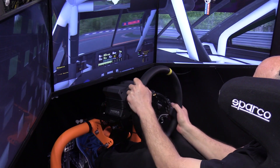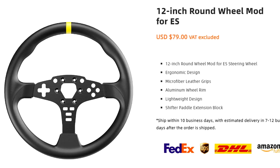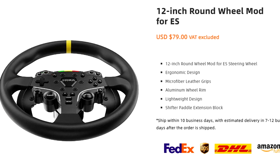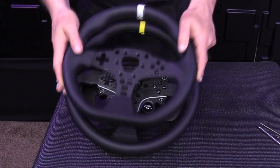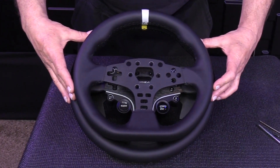MOZA has recently released the ES 12-inch wheel mod, which replaces the original rim with a full-sized round 12-inch or 305-millimeter steering wheel. This larger wheel is perfect for oval racing, off-road driving, rally racing — anything that involves going hand over hand and using the entire wheel — and it also provides a more realistic car-like feel.